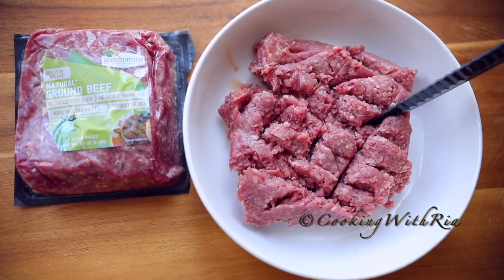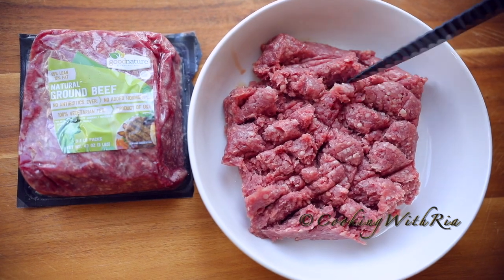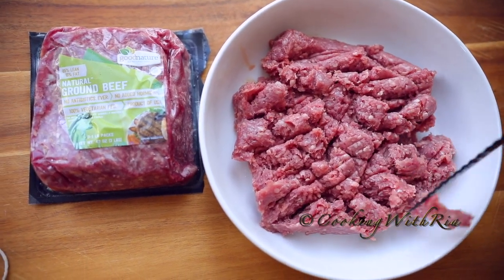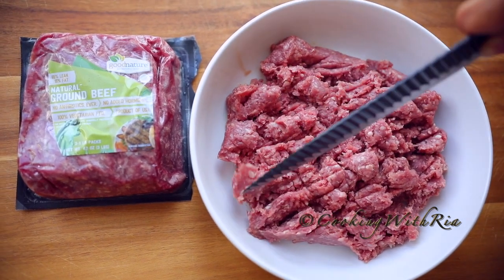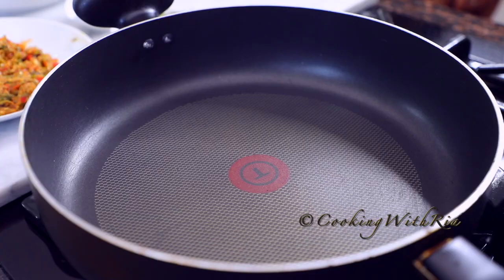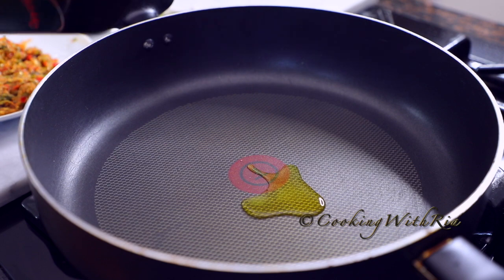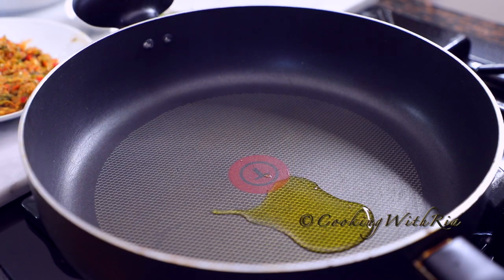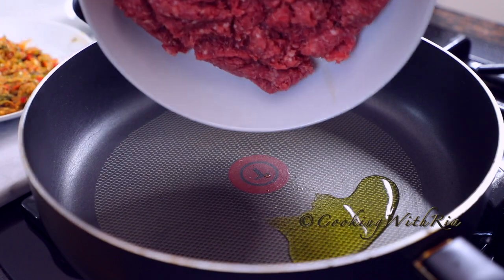I'm using ground lamb today but you can use ground beef, ground chicken, ground turkey, ground pork. I know some people also use fish. This recipe is very flexible and adaptable. I'm going to start by adding just a little oil to the pot. You'll need more oil if you're using chicken or turkey since they are very lean. Now I'll add the ground meat — we're using lamb today.